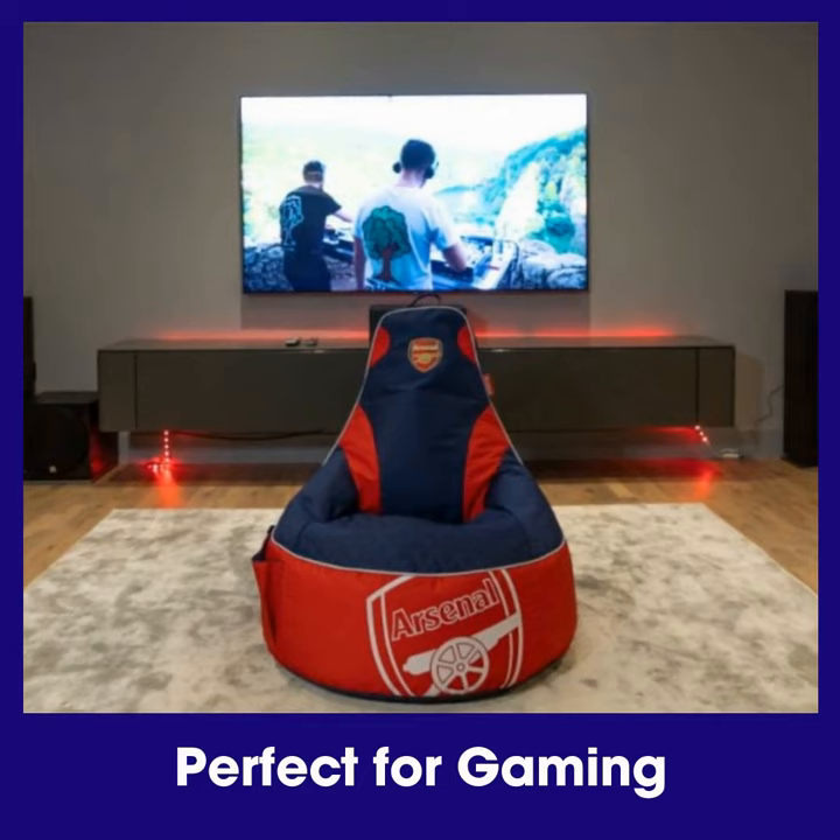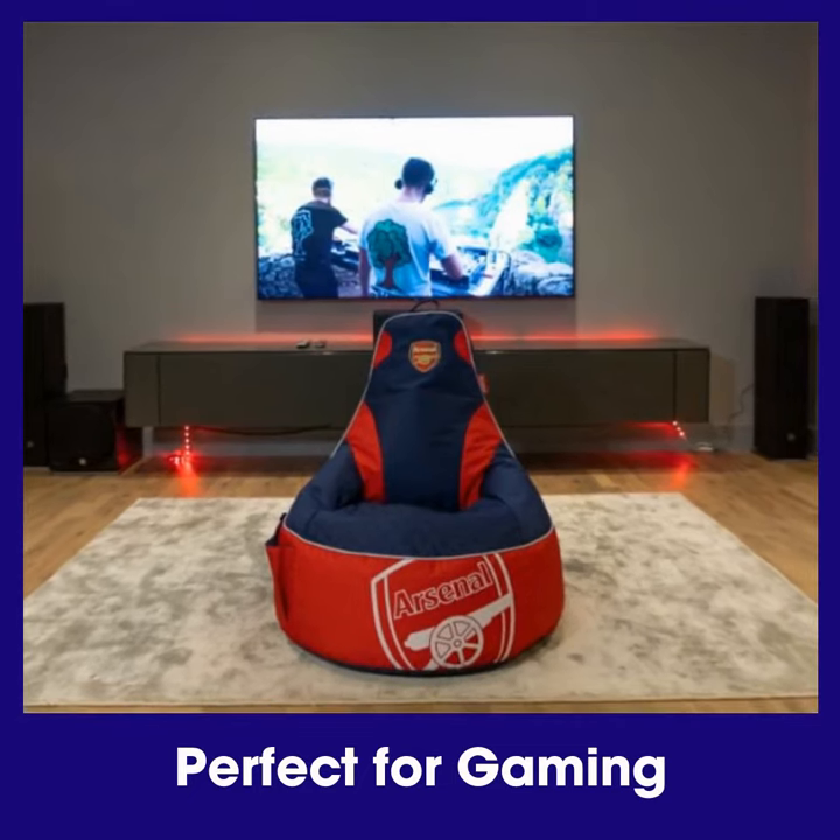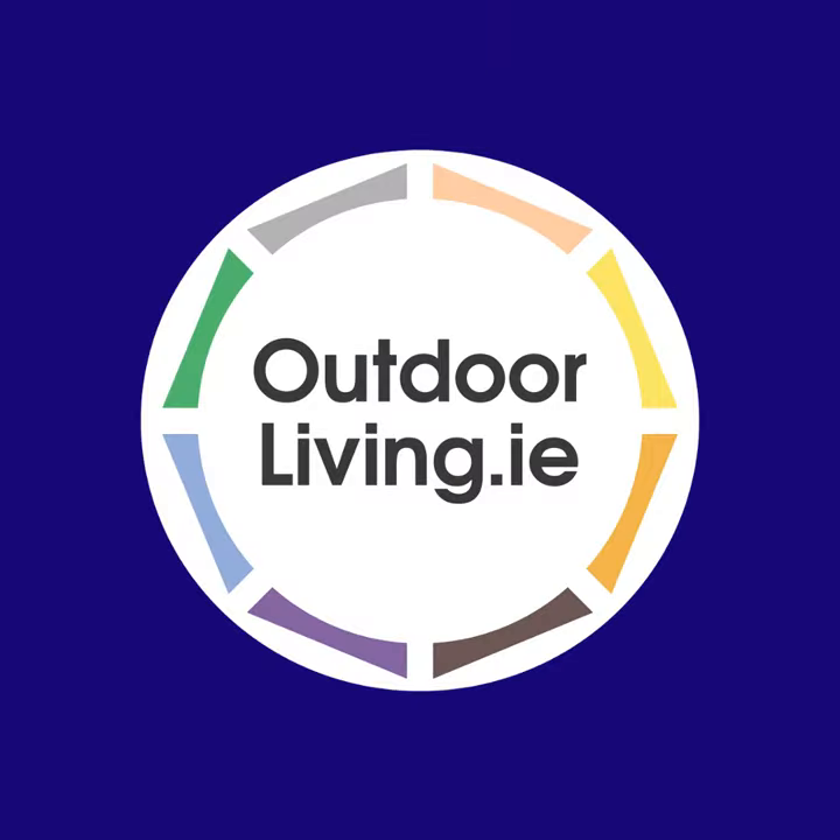The high back and wide seat make this beanbag perfect for gaming. Order online from our website.